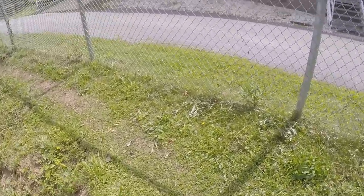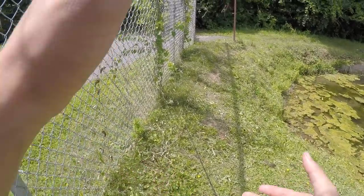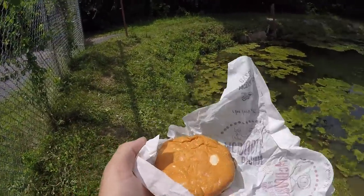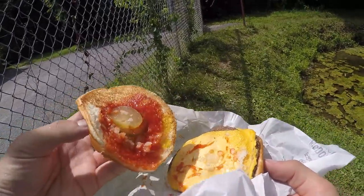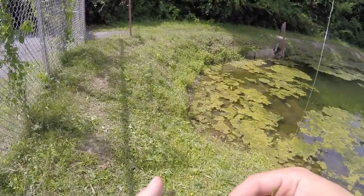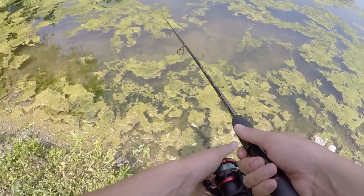We've literally been here for five minutes and we already have two of the baits down. Once we get all the baits out of the way, we're going to try to target some bigger fish. The thing with the burger is that there are so many different parts — you've got the bun, the meat, the pickles. I'm gonna try some of the meat first. A little piece of McDonald's burger and a little bit of cheese — burger and cheese going in.